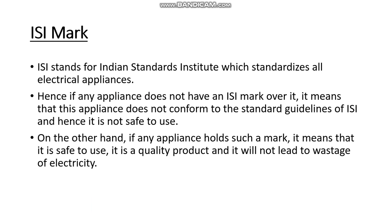Next, we are going to see what is an ISI mark. We can see this ISI mark on all electric appliances like irons, electric presses, and refrigerators. ISI stands for Indian Standards Institute, which standardizes all electrical appliances.